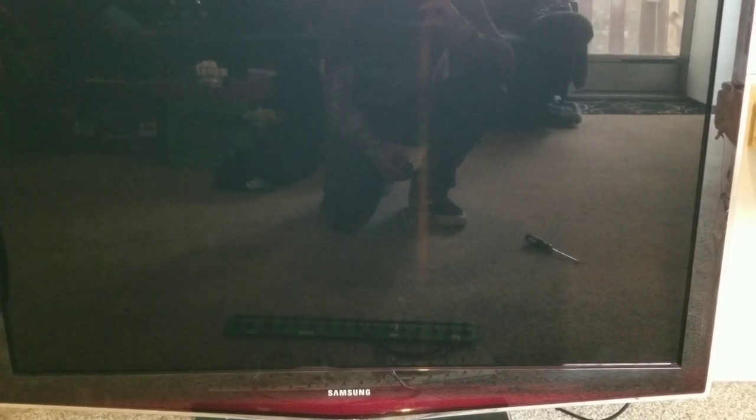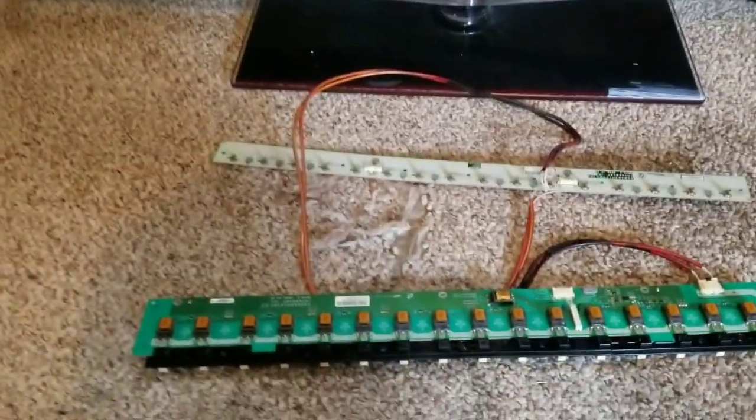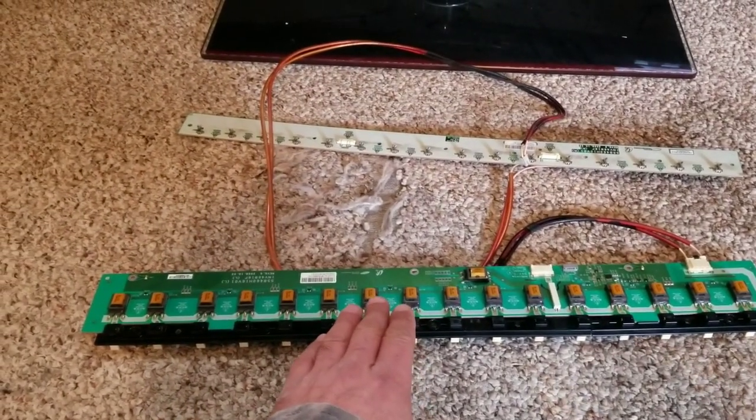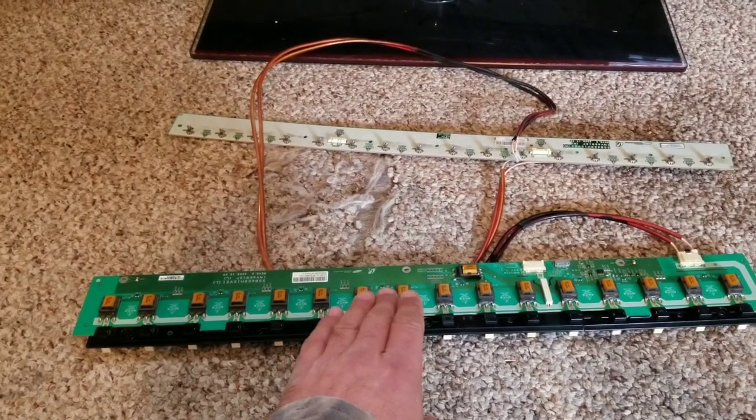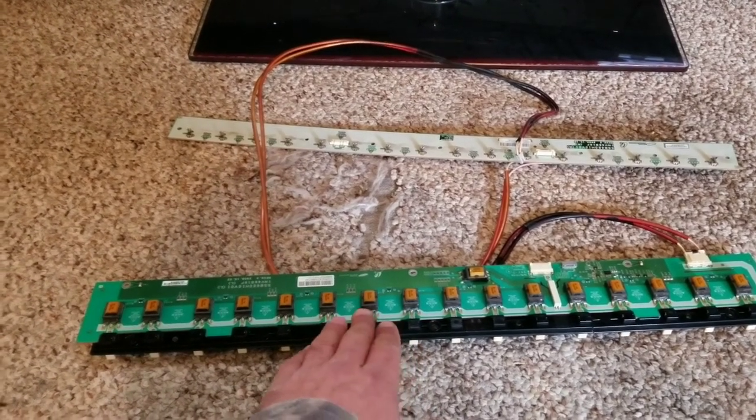No picture right away. I have no idea what really causes that, but doing some online research there were a couple of different possibilities — either capacitors or carbon buildup on the fluorescent tube connectors. These are the connectors for the high voltage required to power a cold cathode fluorescent lamp, or CCFL.